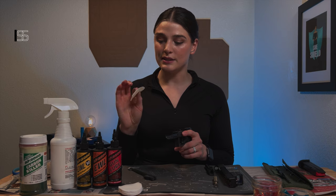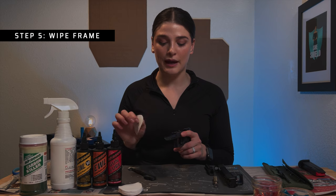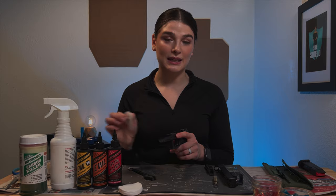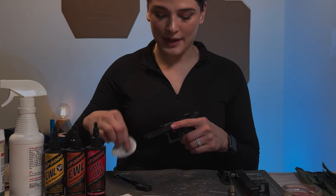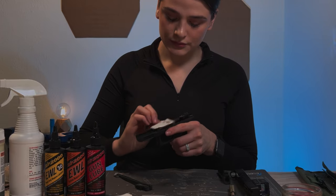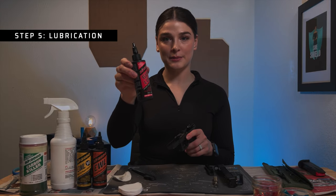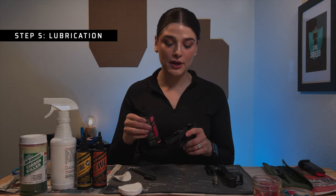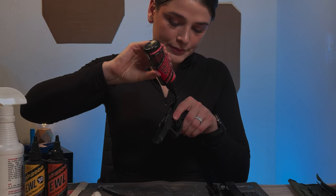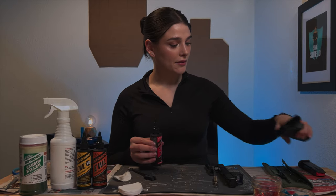Next, I'm going to take this wipe — I got this from a local gun store. I don't actually recommend this brand because it leaves behind a lot of residue compared to other brands I've used, so I will link what I do recommend in the notes, and I'm just going to wipe that down. Then I'm going to take the Gun Lube by Slip 2000 and apply it to the areas on the frame that make a lot of contact with the slide and especially these metal parts. Once I've done this, I'm going to let it sit off to the side.